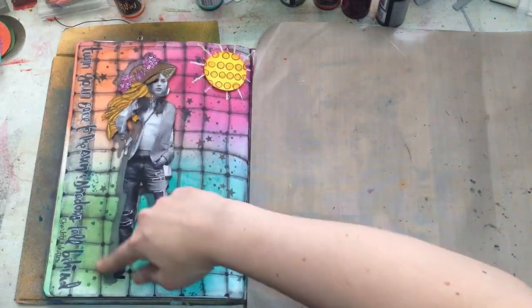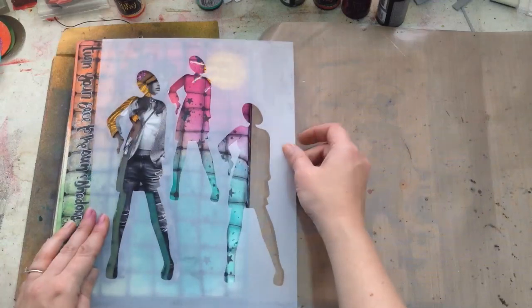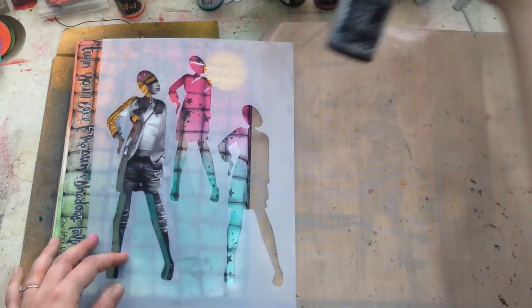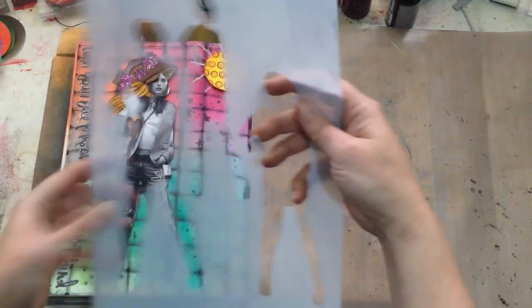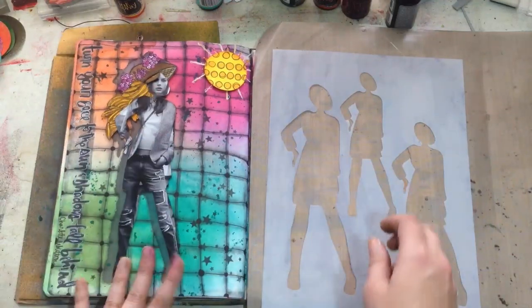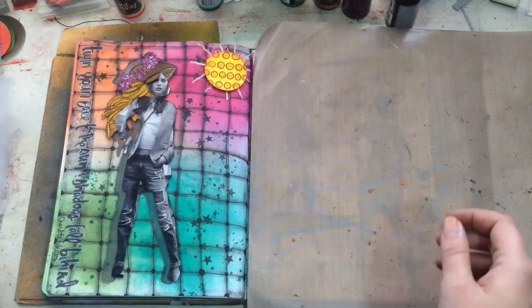To create the shadow behind my little girl figure, I took one of Diane's fussy-cut stencils or masks and sprayed the back with the new Slate Gray color, which created the shadow effect. Then I placed a magazine picture of a model, traced it, cut her out, and put her on top.